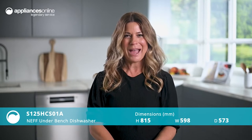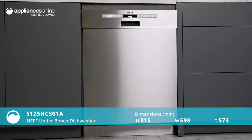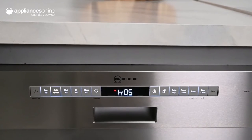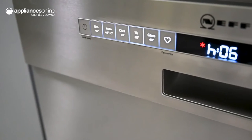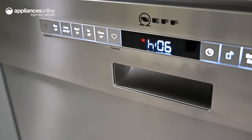Intelligently designed to offer maximum flexibility with minimal cleaning effort, this Neff 60cm underbench dishwasher is a smart solution for the modern home. The anti-fingerprint stainless steel finish is easy to keep clean and blends seamlessly into any space. With backlit buttons and an easy to read display, setting and monitoring your appliance is a breeze.